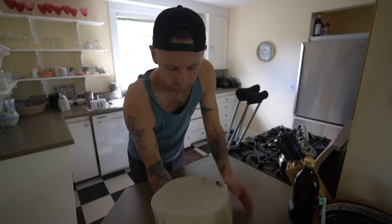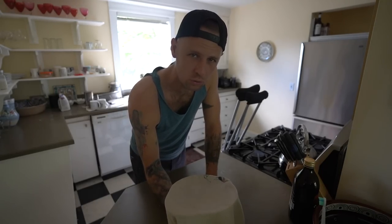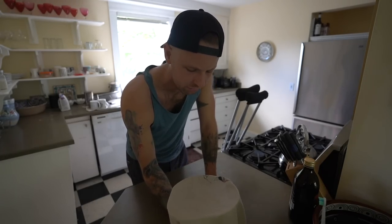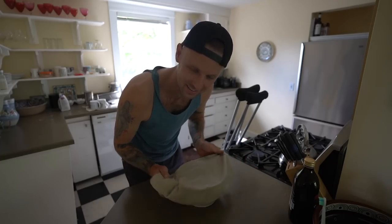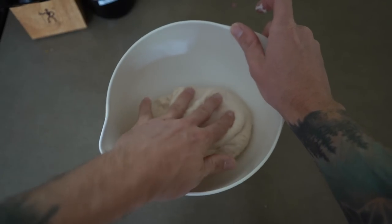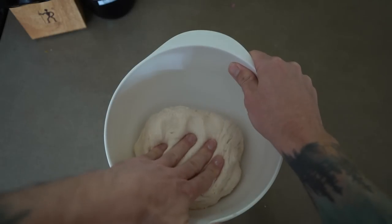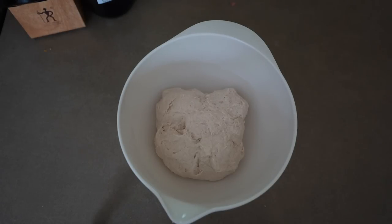Van fam, it's been 30 minutes and I'm going to fold the dough in on itself. I'm going to do this maybe three times over an hour and a half, 30 minutes each time. I don't really know the reason why, but the recipe said to do it so I'm going to do it. Has anybody in the van fam ever made sourdough? Let me know in the comments - what are your tips and tricks? I'd love to hear them and how did it turn out?